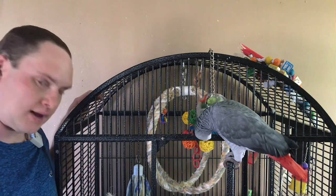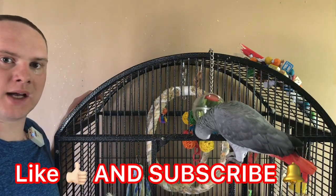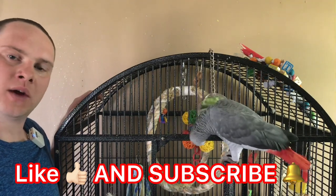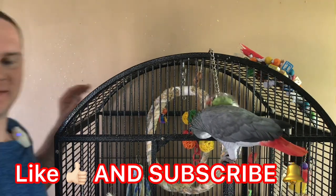I think that's going to do it for the video today. Make sure you guys like and subscribe so you can see more awesome videos like this. Until next time, we'll see ya!